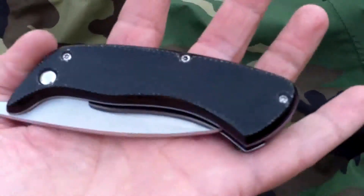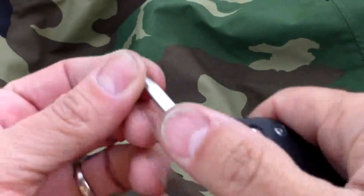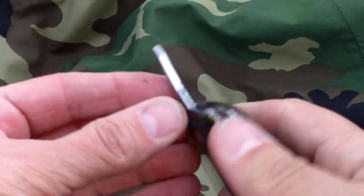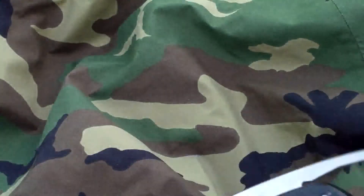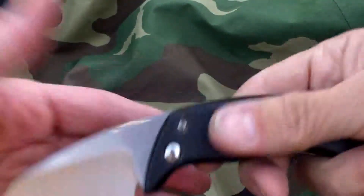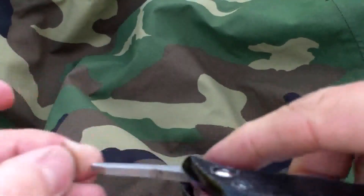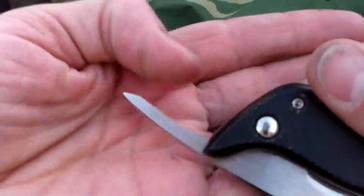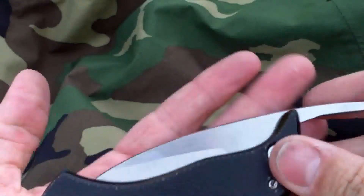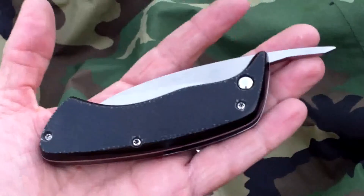I like the constructive criticism — that way I can get better at what I'm doing. One more thing on the little poke checker deal right here: I hadn't finished that part all the way. If I do sell the knife, I will finish this back side — it will be even. I just got anxious and wanted to make this video and show you guys what I was working on. Harwell Carbon Customs out.